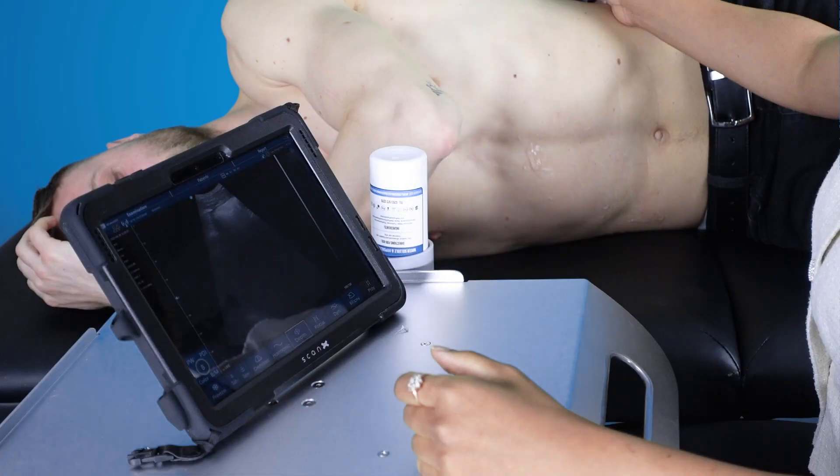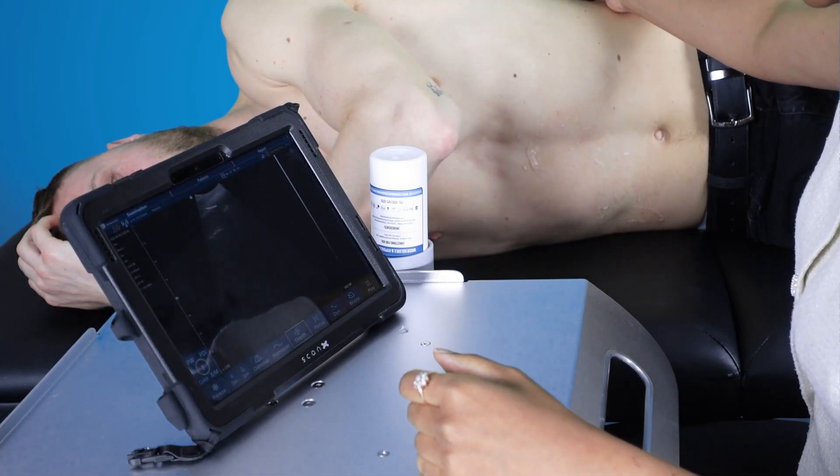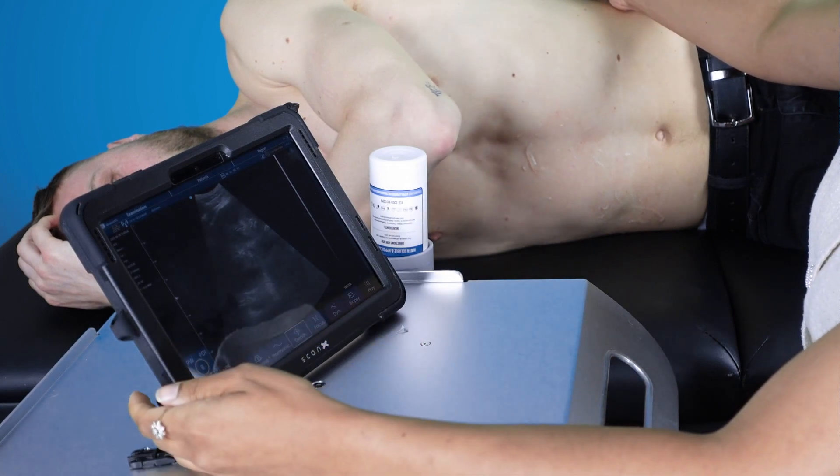This is my first time using ScanX Air portable probe ultrasound device. We have trialled this on the tablet and on the phone, so here are my first impressions.